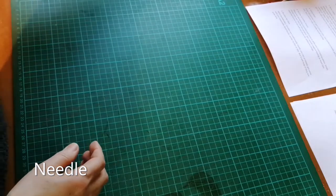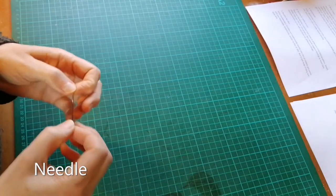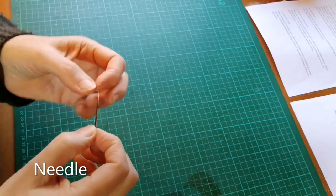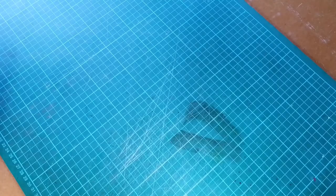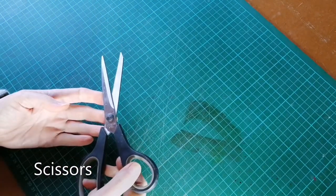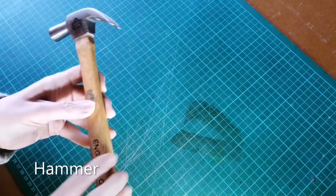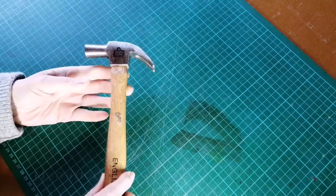Then you will need a needle. Although there are special bookbinders needles, you could get by with any needle for this project as long as the eye is big enough for the thread you are going to be using. You'll also need a pair of scissors — any scissors will do — and a hammer; any ordinary hammer will do for this sort of project.